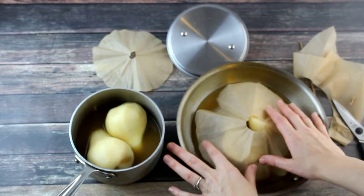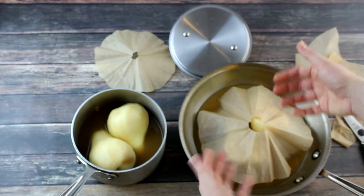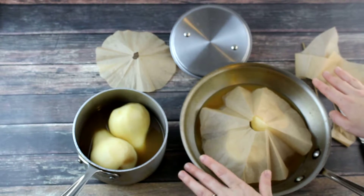As the pears simmer, the steam will be able to escape from the center. I don't want my parchment paper hanging over the edge because it will catch on fire.